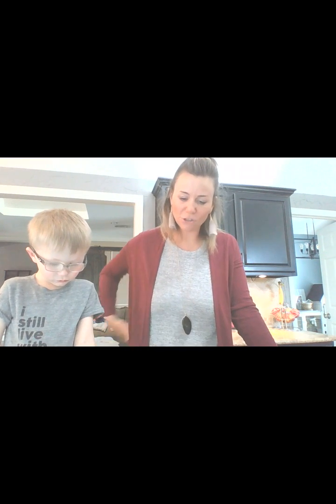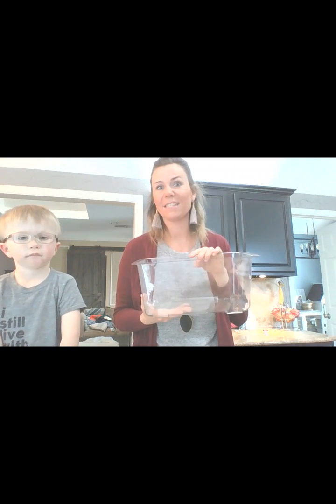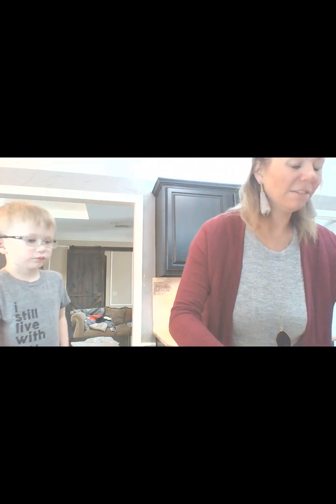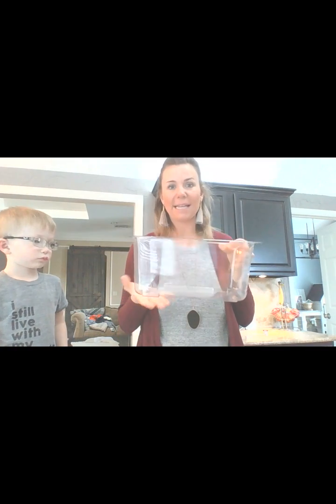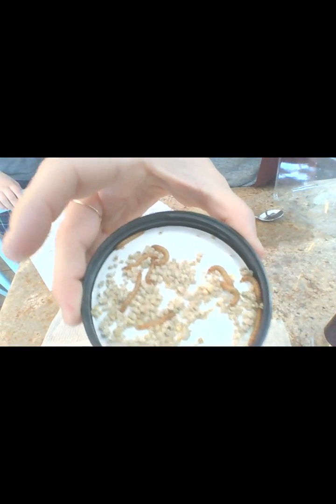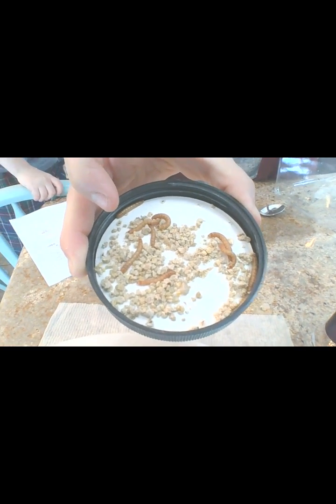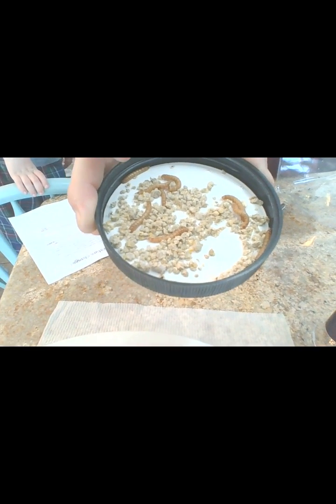Our question today is: how do mealworms respond to temperature change? Let's talk about our materials before we make a hypothesis. We're going to have a clear terrarium box so that you guys can see really well what happens. We're going to use a measuring cup to measure out 500 milliliters of two different temperatures of water. We'll have one baggie full of warm water and one baggie full of cool water. We'll place each baggie at the bottom of our box, cover it with a damp paper towel, then put 10 mealworms on top of the paper towel. We'll watch them for one minute and see — do they prefer the warm temperature, the cool temperature, or neither?